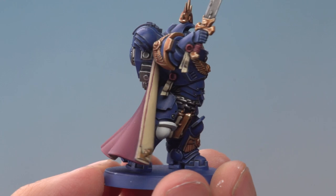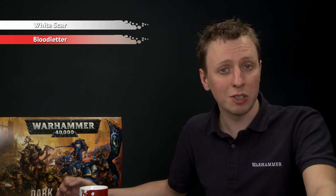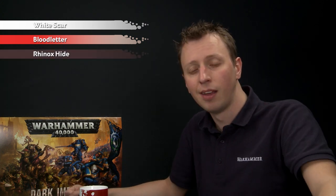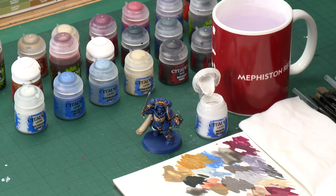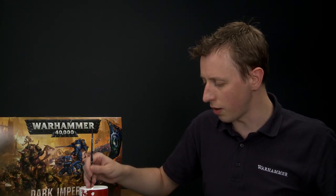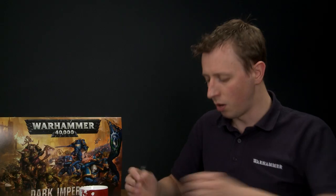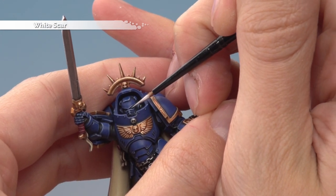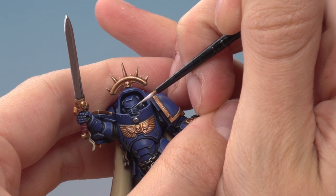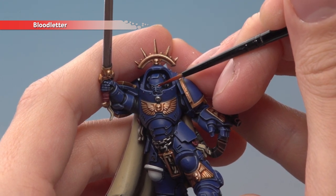Our miniature is very nearly complete — just a few small things left. First we need to paint the eyes using White Scar, then we're going to glaze over them using Blood Letter. Using only a small layer brush, thin your paint a little more than normal and make sure you don't have too much on your brush — use your palette to get a fine tip. Paint a line in the centre of the eye lens, holding your hands as steady as possible. Once done, run Blood Letter into the entire recess of the eye, being careful not to put on too much so it doesn't run out of the recess.